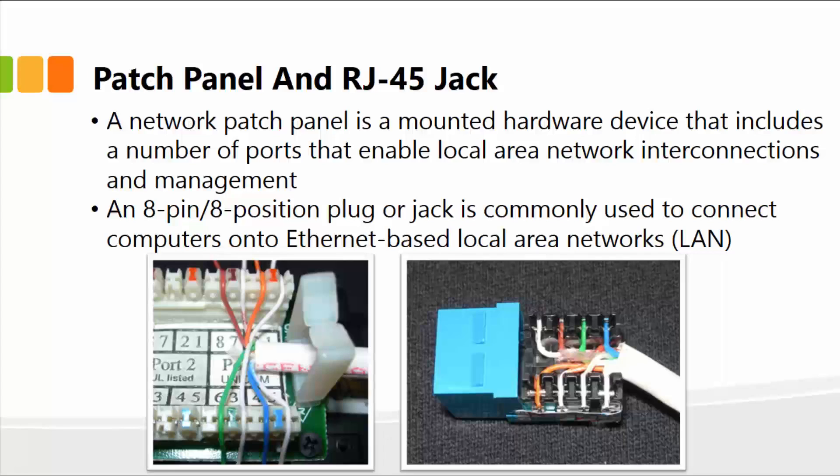The RJ45 jack, on the other hand, is an 8-pin, 8-position plug or jack, and is commonly used to connect computers onto Ethernet-based local area networks. This is the actual end of the wire, which has the RJ45 jack and simply plugs into your laptop or computer on one end, and on the other end it goes to the switch, hub, or servers.